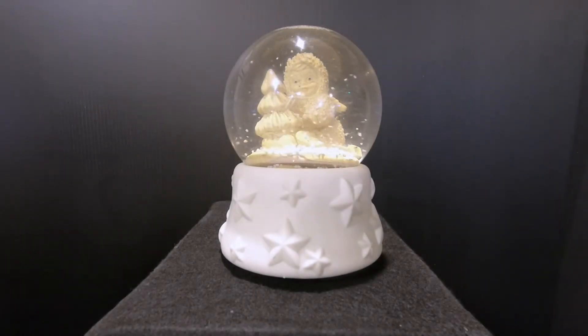Hello and thanks for joining us here on Snow Globe Rescue. I'm Tony and with me is Allie. Today we have a snow baby snow globe. This is number four in the collection for snow babies. This is part of the work collection, I believe.